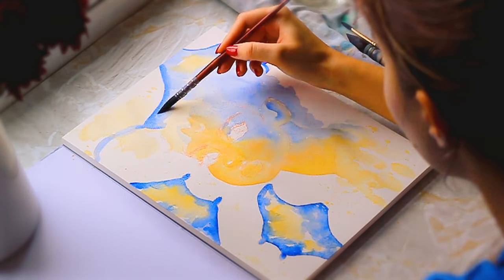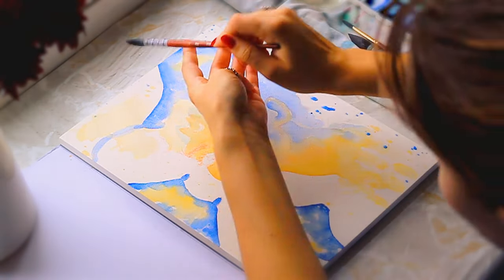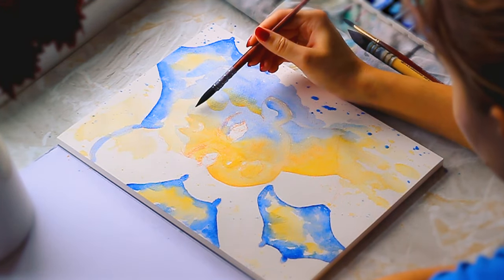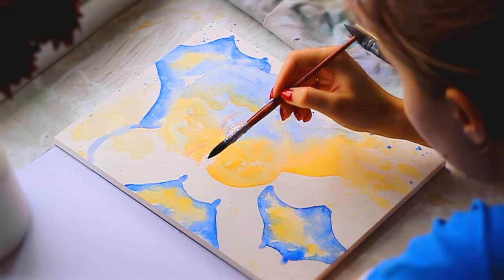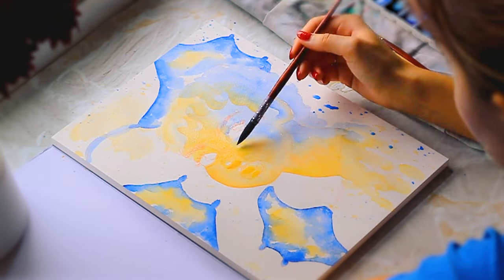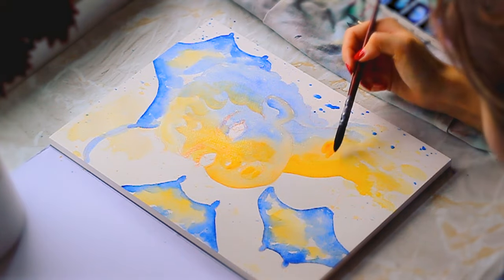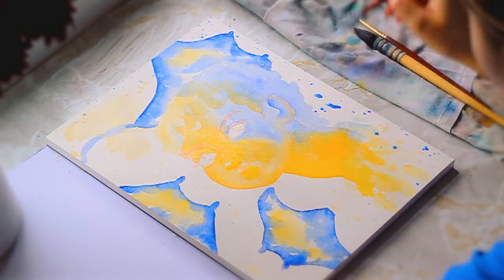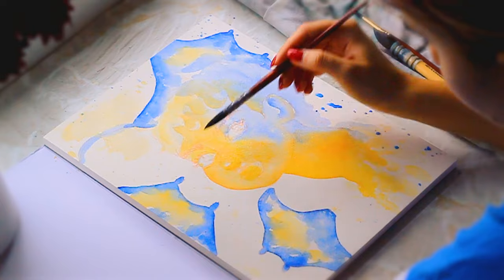The thing I find so odd with this paper is that it struggles to lift paint. So you would think that all the layers underneath are completely secure, they're not going anywhere. I didn't find that to be the case. Compared to Arches, on this one I accidentally disturbed some of the layers underneath and picked them up quite often. It didn't lift them to leave white, it just moved the paint around, which isn't ideal. For expensive sheets or blocks from 100% cotton brands, you expect the layers below to stay there.